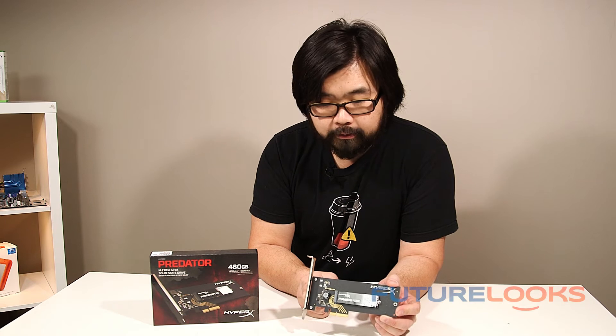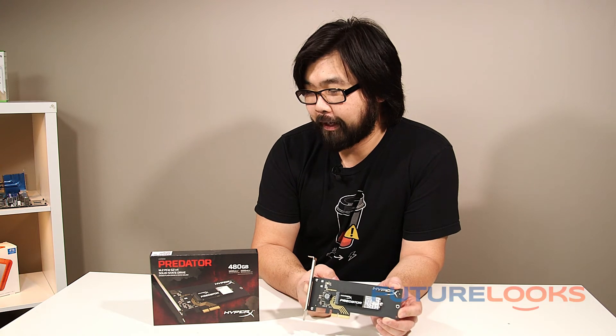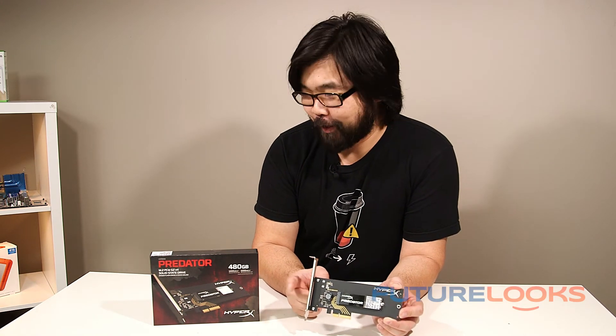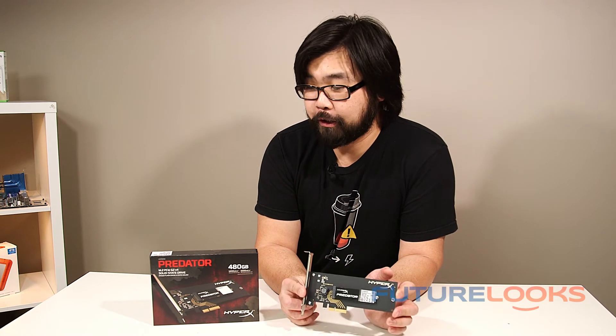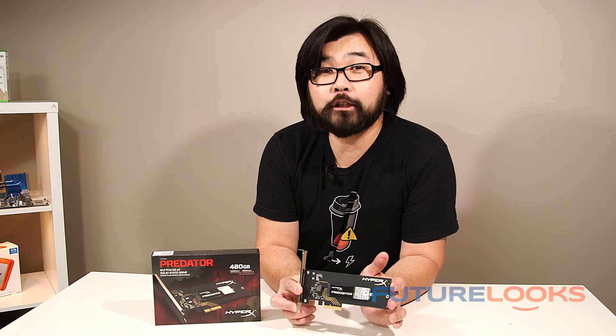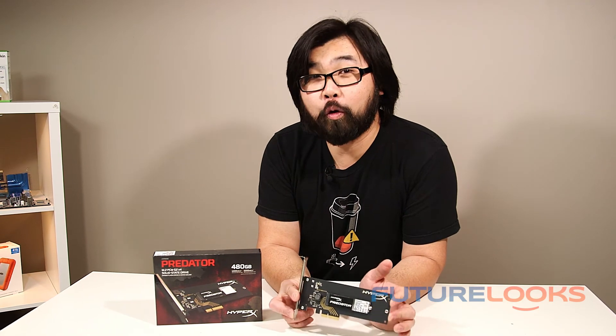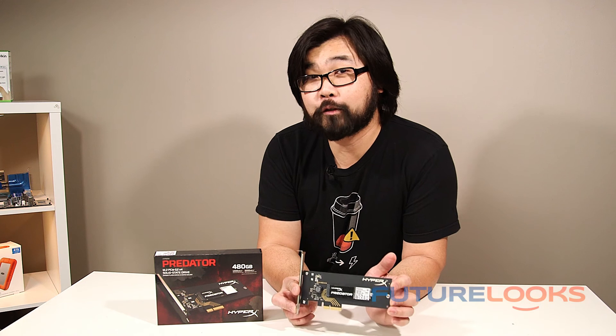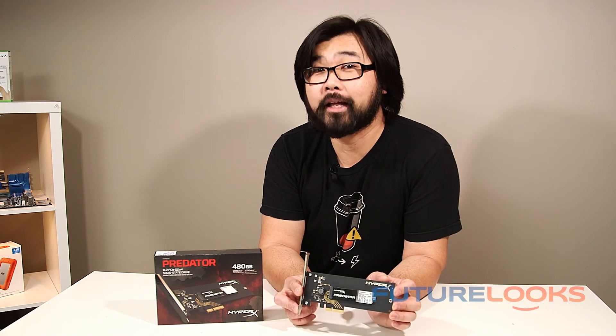And that's our quick look and unboxing of what's included in the Predator PCI Express X4 M.2 HHHL SSD from Kingston HyperX. Make sure you stay tuned on the site for the full review and benchmarks as we put this into an older system to see what it can do to boost its performance. I'm Stephen, thanks for watching and don't forget to like, comment and subscribe.